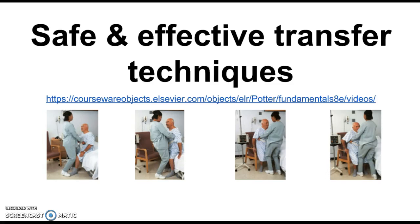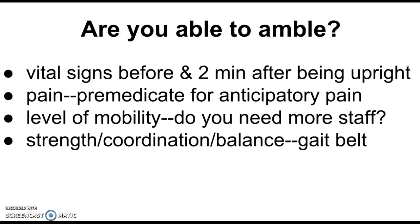I ended the last lecture segment talking about safe and effective ways to transfer patients. Now we're going to talk about how we determine whether a patient is ready to get up and ambulate. I'm going to title this section: Are You Able to Amble?